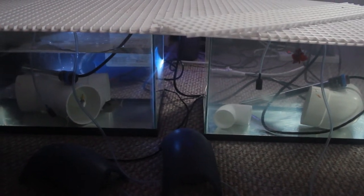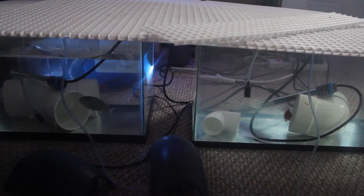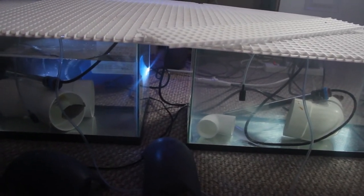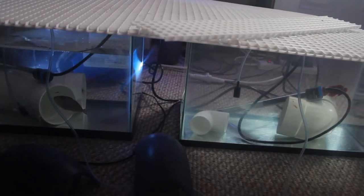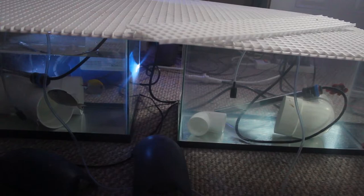For the first time in probably close to three years, I have two separate quarantine tanks going. I've gone away the past two weekends and both weekends I came home with fish. That wasn't why I was traveling, but if I'm anywhere that has a fish store, I'm going to check it out.